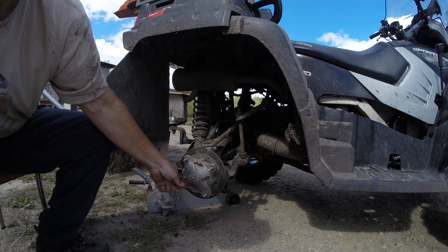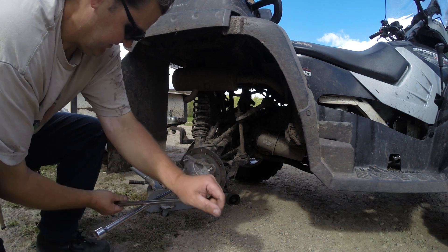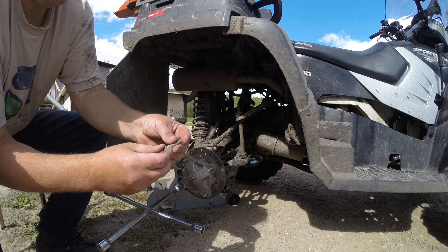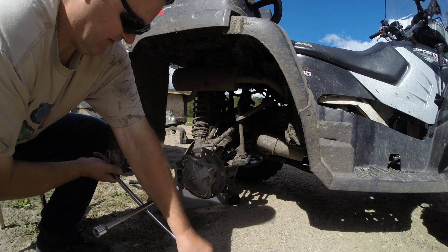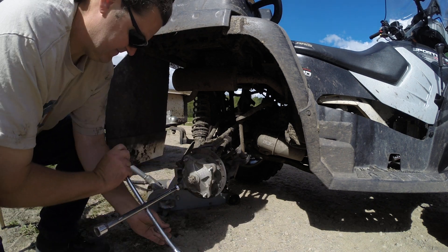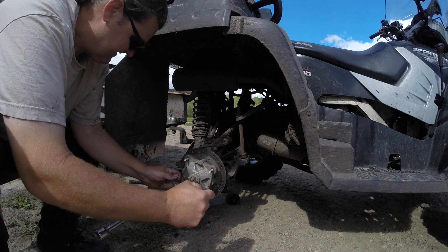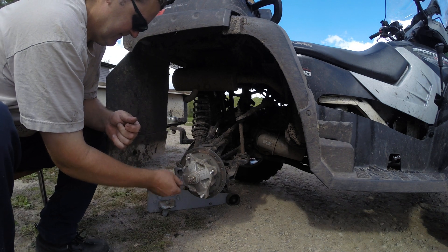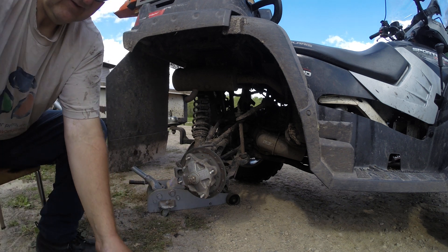So I just line up the splines. What you want to do is line up these splines right here in the back, tighten her up a little bit so it gets pulled in — and that's all there's to it.